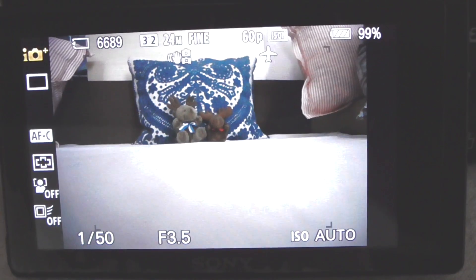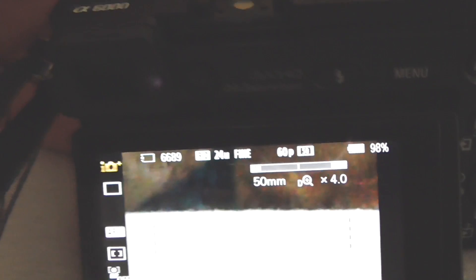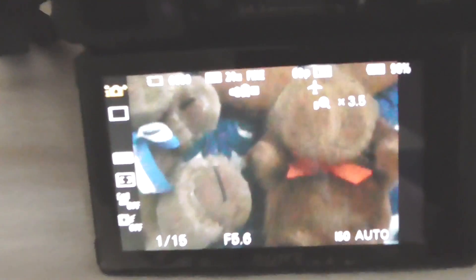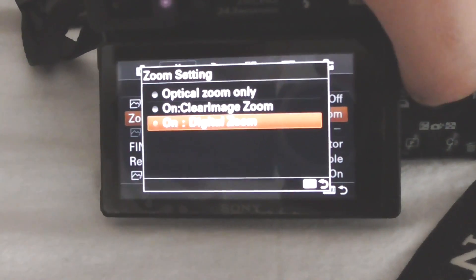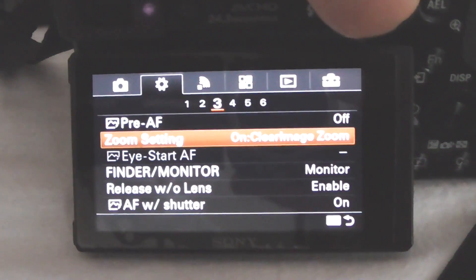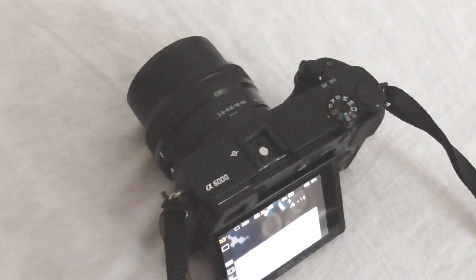This is optical zoom at the widest angle and that's digital zoom at the maximum. If you zoom in too much the objects won't be clear — press the focus button and now it's clear. Try to avoid digital zoom, or use the least distorting one which is clear image zoom; that adds only two times digital zoom on top of the three times optical.